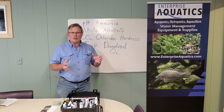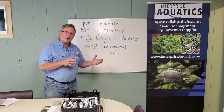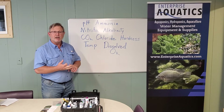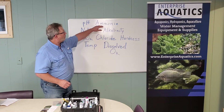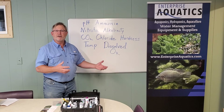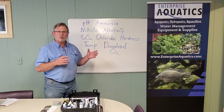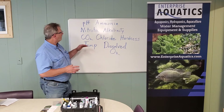Why are these parameters important? Briefly, pH is going to be a measure of how alkaline or acidic your water is, and that can affect oxygen uptake for fish. It can affect the operation of your bio filter and just the general health of your fish. Also, ammonia is excreted by fish when you feed them a protein feed, and they're going to start excreting ammonia. Ammonia is chronically toxic to fish, and you can monitor that and avoid it as an issue.